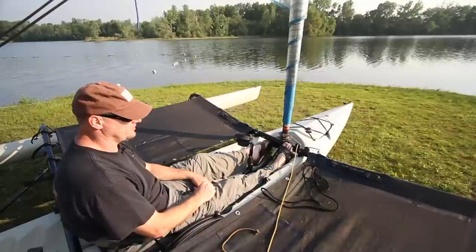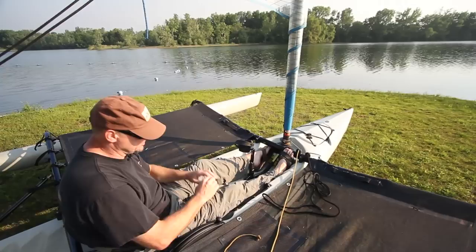Hobie has an amazing team of engineers — they've done a beautiful job of making this boat fast on the water, extremely stable, and very easy to operate, so just everything's right here at your fingertips.